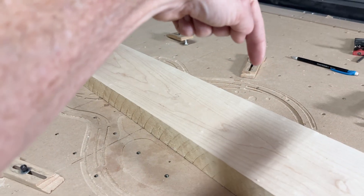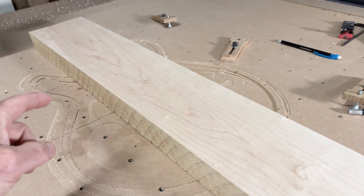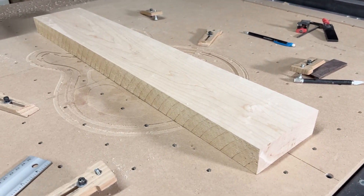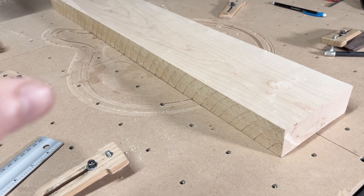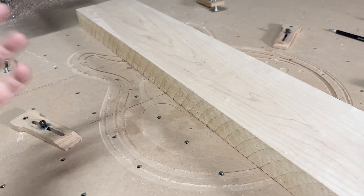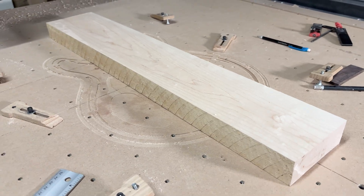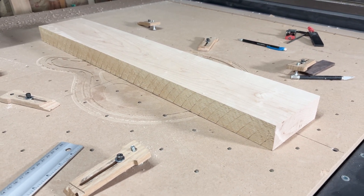I also have lines on the other edges as well, and those lines are lined up with these engraved lines. Once I have it lined up, I can clamp it down and do my CNC carving. And if I'm doing two-sided carving, I simply flip the blank over, line up the lines again, clamp it down, and do the other side. It's a very simple method for lining up the blank on the CNC machine in a known location.